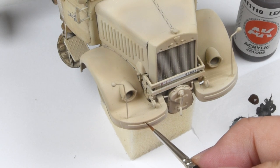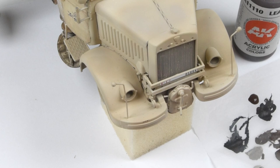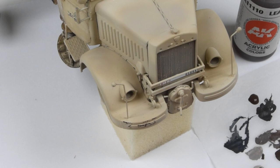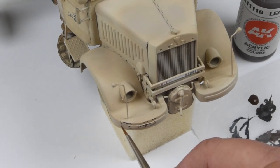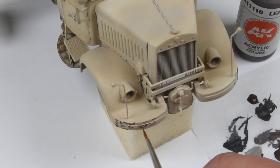Good day everyone and welcome in. This is episode 3 of our autocannon — the 90 millimeter gun placed on top of the Lancia truck gun platform, set in North Africa. Don't be fooled by these opening scenes; we're doing a little bit of chipping here with some acrylic paints just to get a little bit of wear and tear, but the focus of this episode is going to be squarely on the use of oil paints.